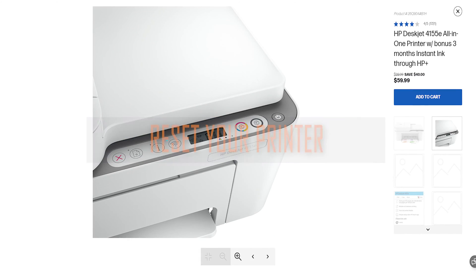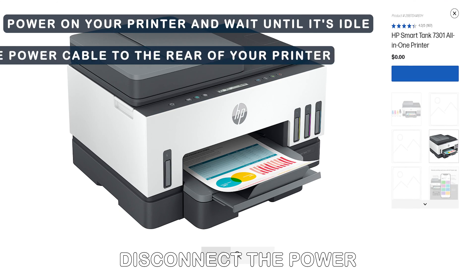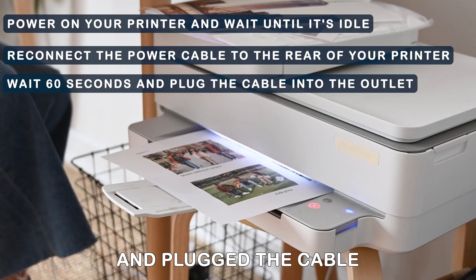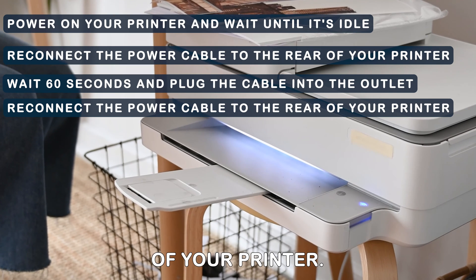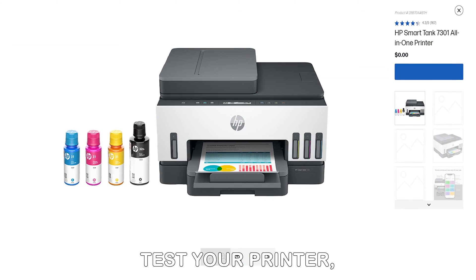Reset your printer. Power on your printer and wait until it's idle. Disconnect the power cable from the back and unplug the printer from the wall outlet. Wait 60 seconds and plug the cable into the outlet. Reconnect the power cable to the rear of your printer. Turn on your printer if it doesn't automatically do so. Test your printer.